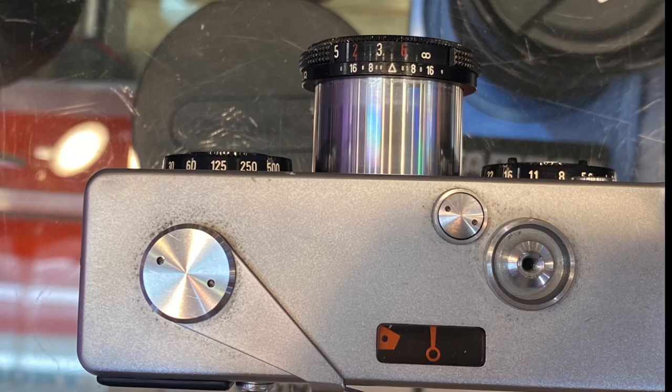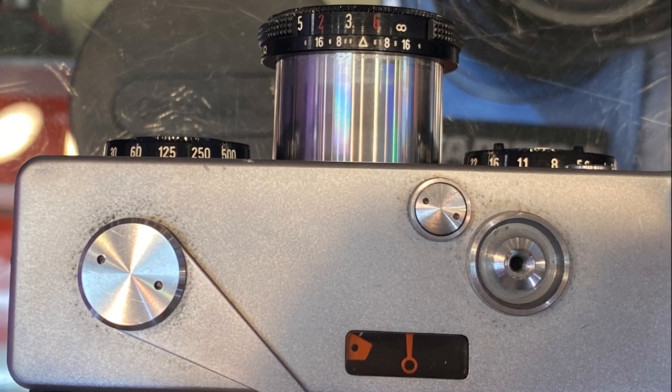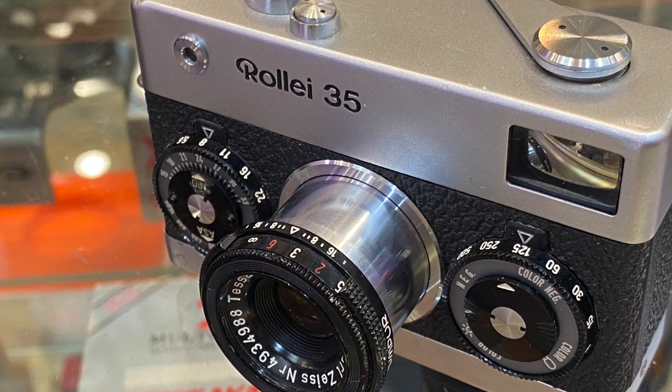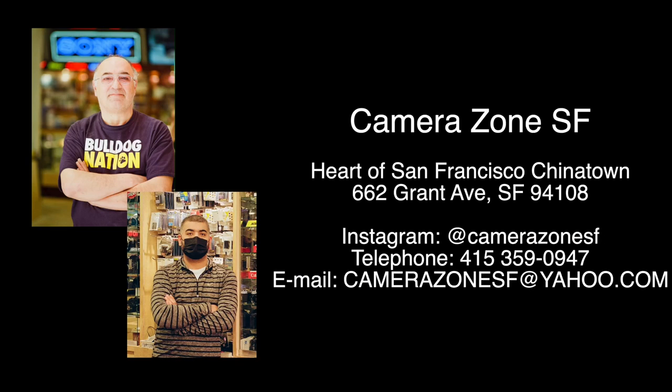This version was made in Germany. Later production models were made in Singapore until 1981, when the plant was closed. This camera and a large variety of other vintage analog and digital cameras are available at Camerazone San Francisco. Please come and visit.